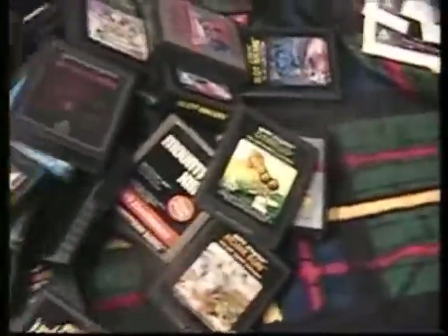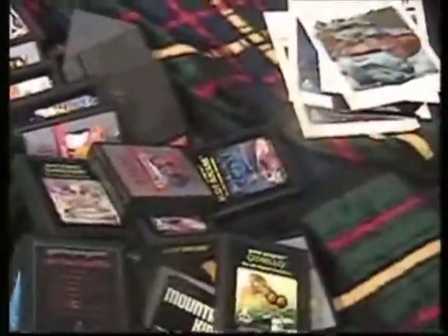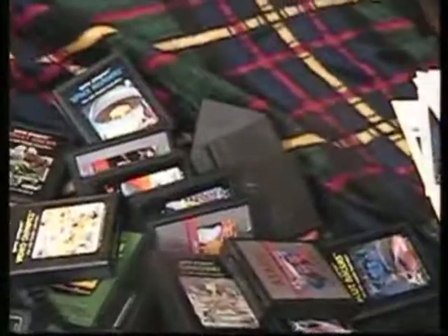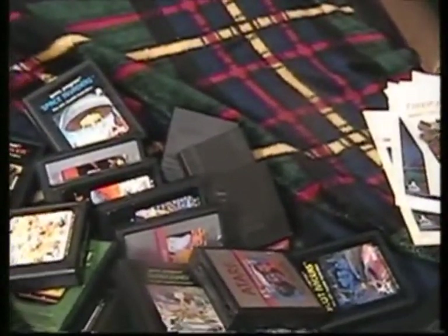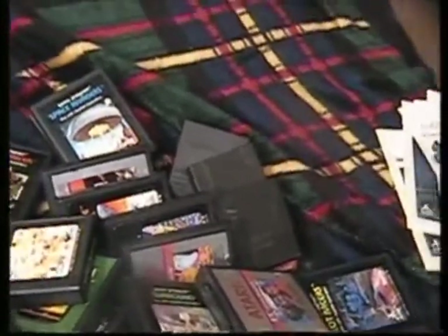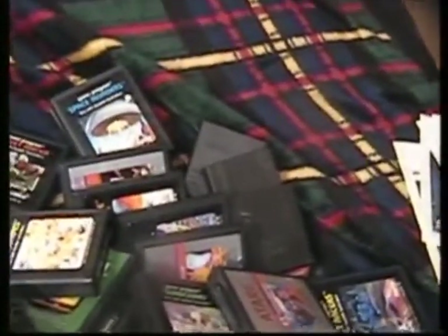I'm going to stop the video here. I'll make a video in a sec about my NES collection. Thanks, thumbs up, subscribe, and let me know if there's anything you guys want. Thanks, bye!